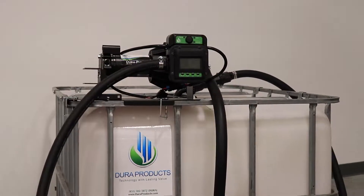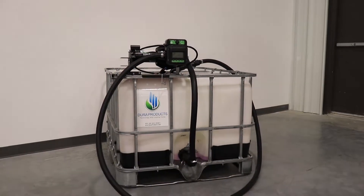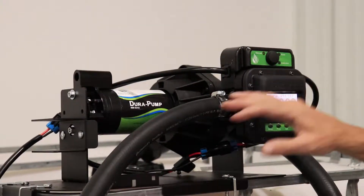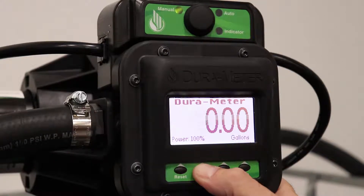Today we'll be demonstrating how to turn the default measurement of gallons to ounces on the Dura Auto Batch system. First, flip the switch to manual mode above your Dura meter and make sure that your Dura pump is off.